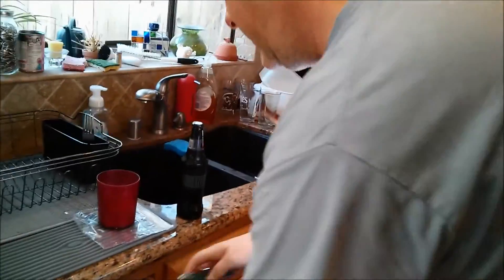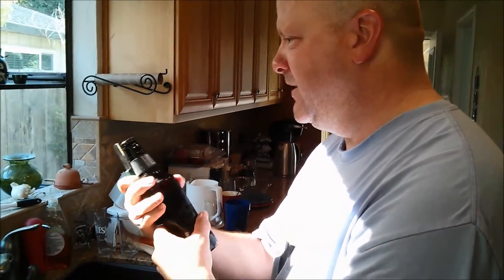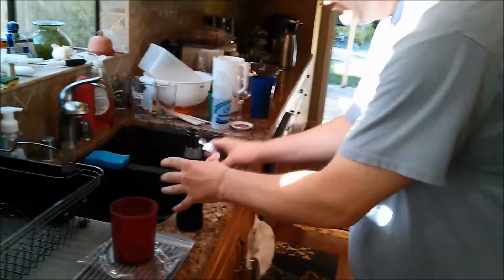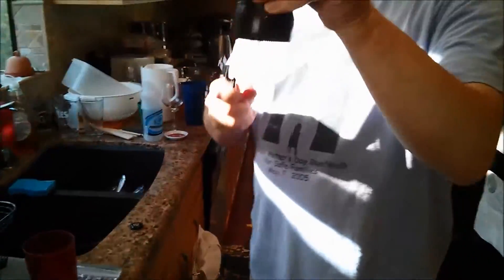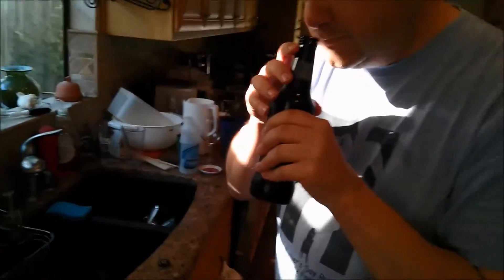All right, I bet it's a screw top. Is it? It is not. Really? Wow, they upped their game. Although that can look real easy. No, that is a regular pop top. It is. Look at that — no threads. Wow.